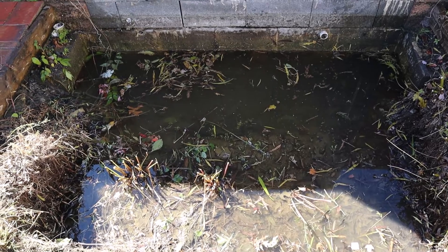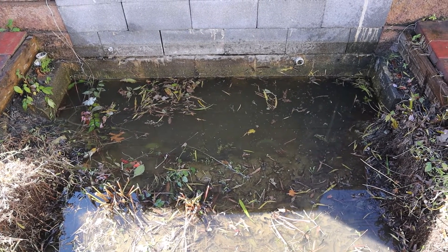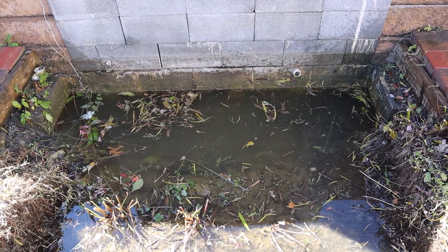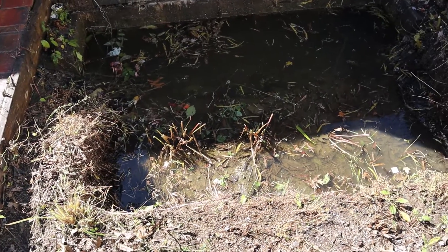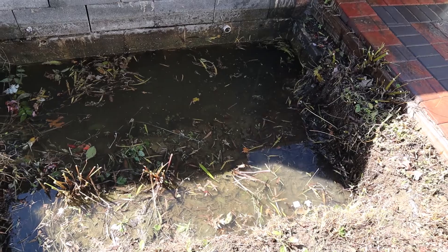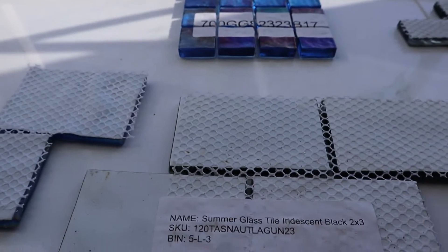This pond will be covered with iridescent tiles. Today we have to choose which tile to use — I ordered samples from a company and I will show these tiles to the members of my family to choose the one we will be using. I ordered a few samples.